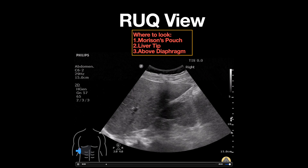As seen in this clip, make sure you are fanning through the entire space from anterior to posterior.